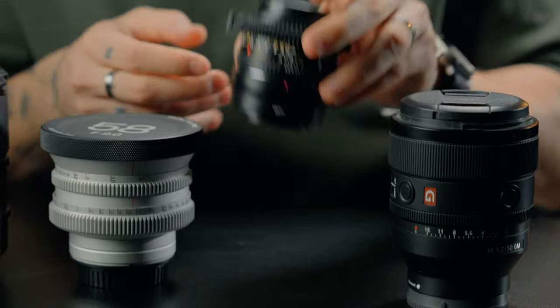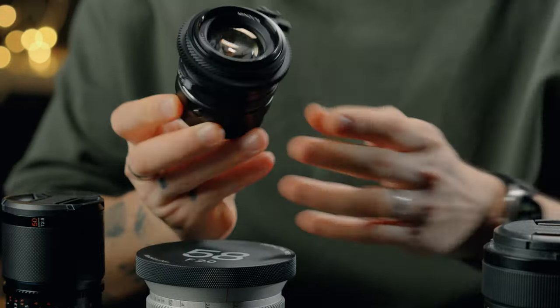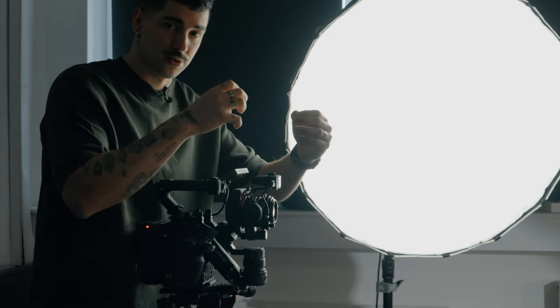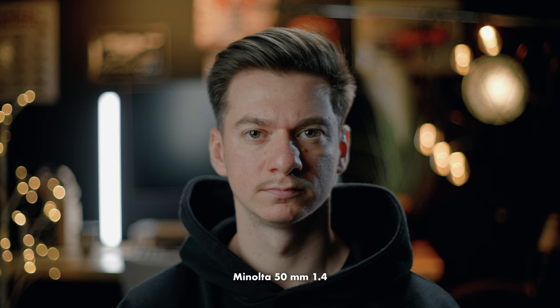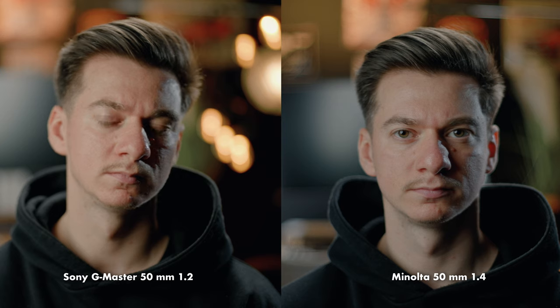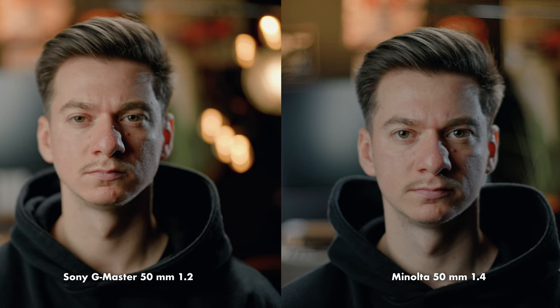Now I switch to the Minolta lens — this one is a 1.4 lens. I had to mount the focus motor on the Ronin 4D 8K because this lens is fully manual and requires a focus motor. Whenever you use an autofocus lens like the Sony G Master you don't need the focus motor, because it takes away the information through the pins. This is how the image looks — it's a little bit different. I feel like there was more separation with the 50mm f1.2 than this one, and it had more color. This one is a little bit more neutral if you look at the skin tone.